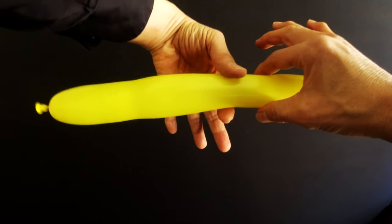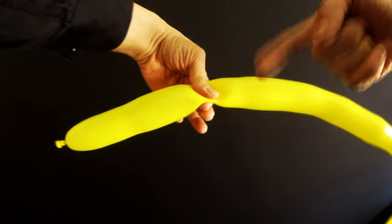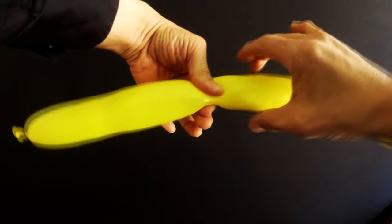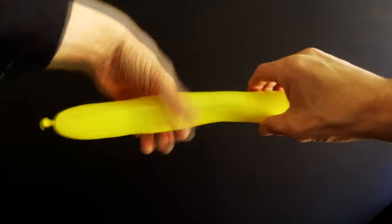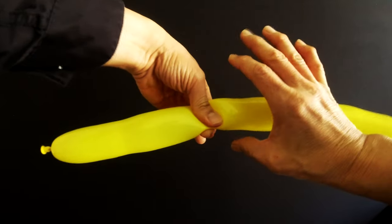Now watch what I do here to make the twist. I'm actually going to squeeze with my left hand and then twist with my right. When you squeeze it makes it a lot easier to twist. Most beginners just try to twist the balloon, but you have to pinch first — that makes it a lot easier.